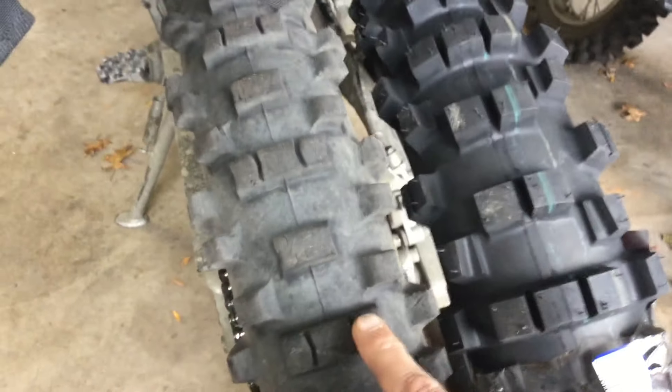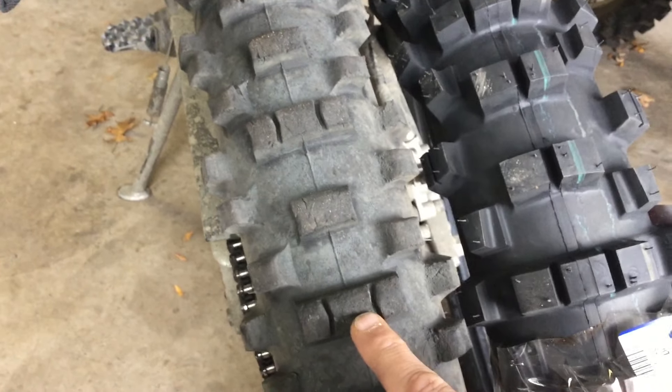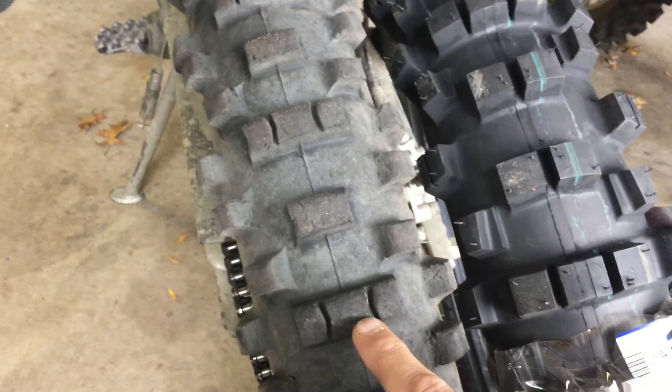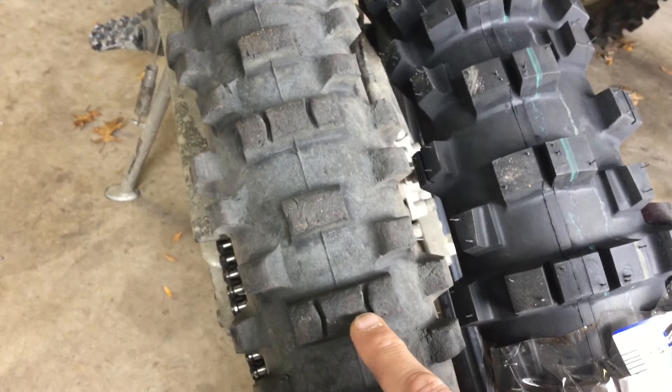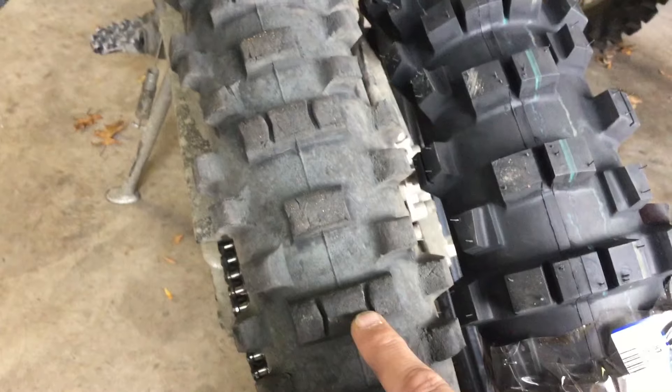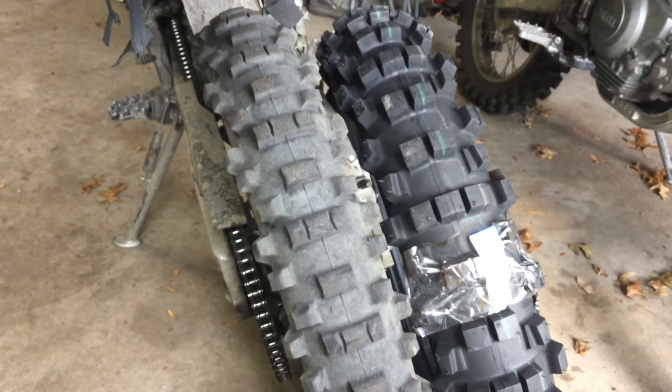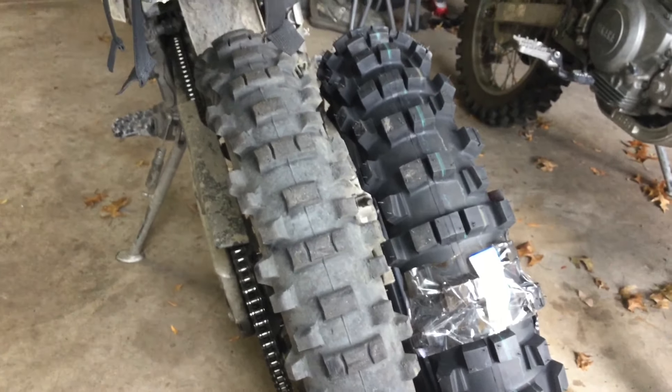Let's put this up next to a Golden Tire 216. So this is the Calyx and this is a Golden Tire GT216 rear — standard, not gummy — in a 120/90, which Golden Tire says is really a 110/100. Comparing it to the Shinko 525 Cheater, they're pretty much the same size as each other.